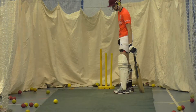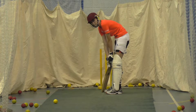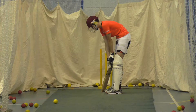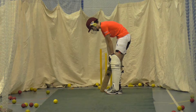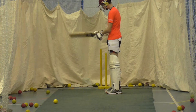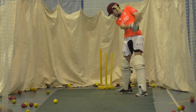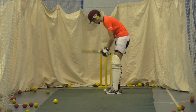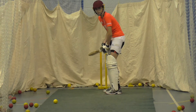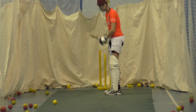Pat, sometimes we've got to look to defend it — you're driving everything, it's like everything's going to be driven. You can only drive it if the length is up there. Some of them we've got to be looking to defend and just block because they're going past your knee roll. That's alright.